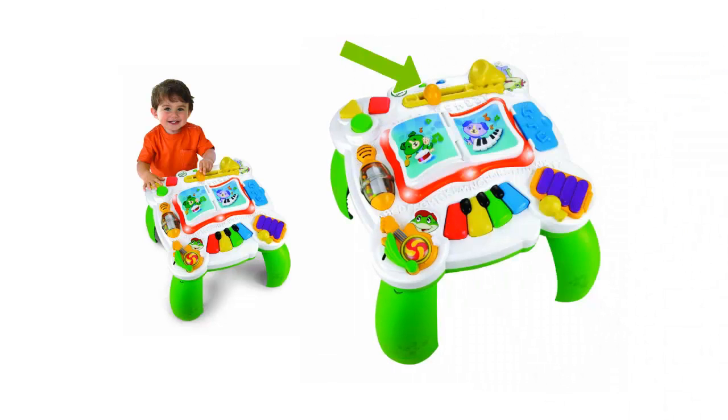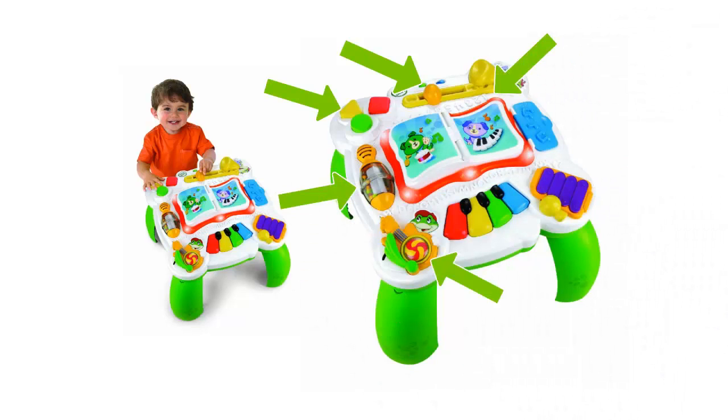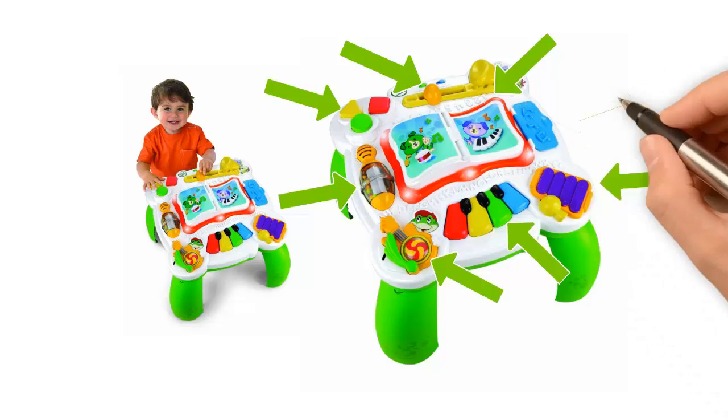The slide on the trombone moves, there is a slide on the violin, the banjo has a lever to pull, and there is a barrel to roll, pages of the book to turn, shapes to press, and a compartment to open.